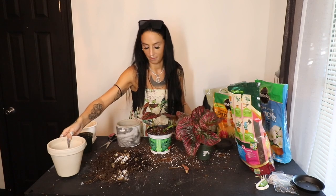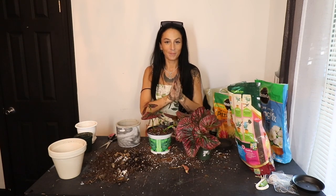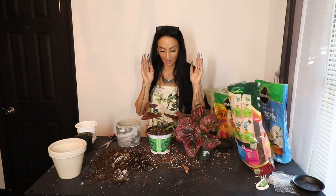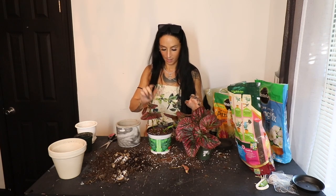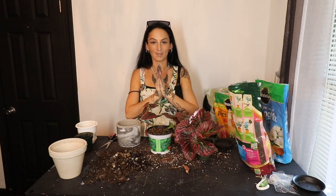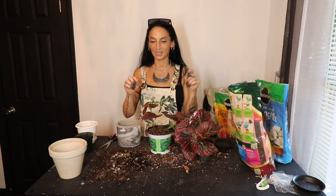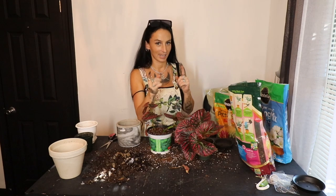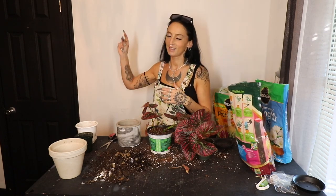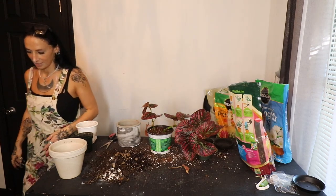Maybe the next time I have to repot some plants I'll answer your questions while I do it. That's our last plant — she's always going to lean a little to the side, but at least now she won't fall out of the pot. I'm going to thoroughly soak this plant, let it drain, and then put it away. That's it for today's video, guys. As always, thank you so much for watching. Don't forget to subscribe, like this video if you did, comment down below, and I'll see you guys next time. Bye!